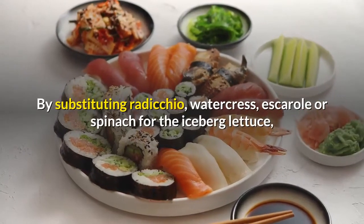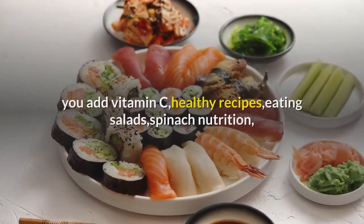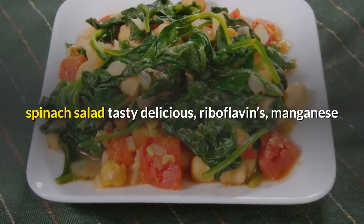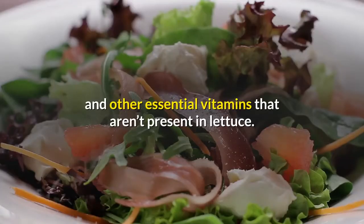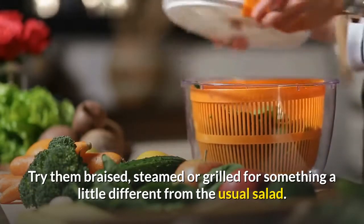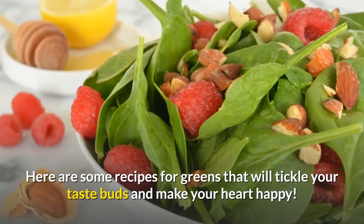By substituting radicchio, watercress, escarole, or spinach for the iceberg lettuce, you add vitamin C, riboflavins, manganese, and other essential vitamins that aren't present in lettuce. Try them braised, steamed, or grilled for something a little different from the usual salad. Here are some recipes for greens that will tickle your taste buds and make your heart happy.